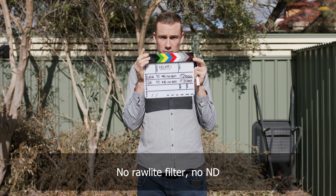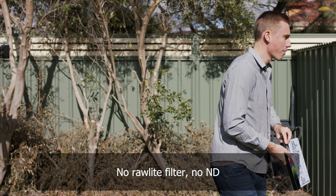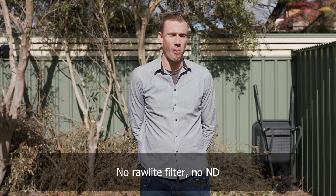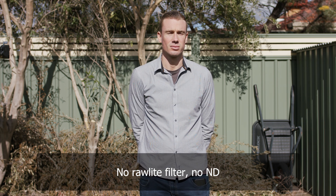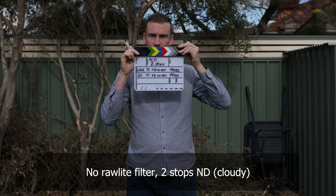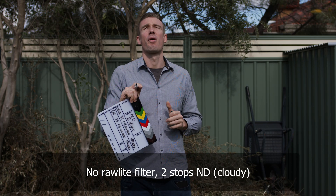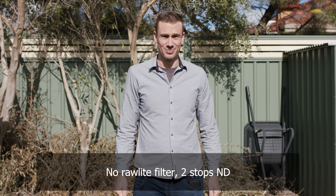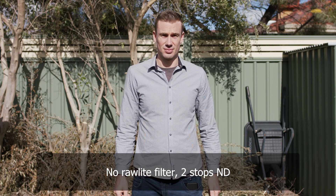Prior to this test, my general thoughts on IR pollution on the Ursa G2 without the Rawlite filter: up to four stops, you don't have to worry too much. IR pollution is certainly visible and perceivable at four stops, but you have to really look for it and compare side by side with the same shot stopped down without ND. But at six stops, you definitely see it and it can cause problems. However, watching these test shots back, to be completely honest, it's not close to as bad as I expected. Those inbuilt NDs are doing a pretty good job — not perfect, but not bad at all.